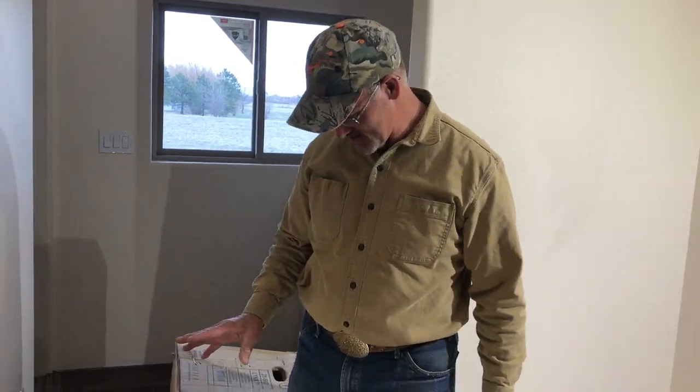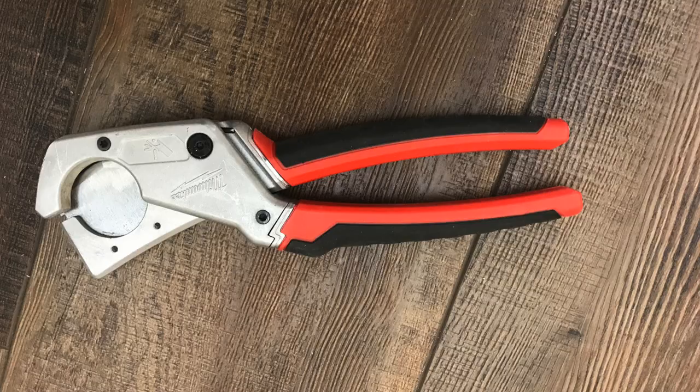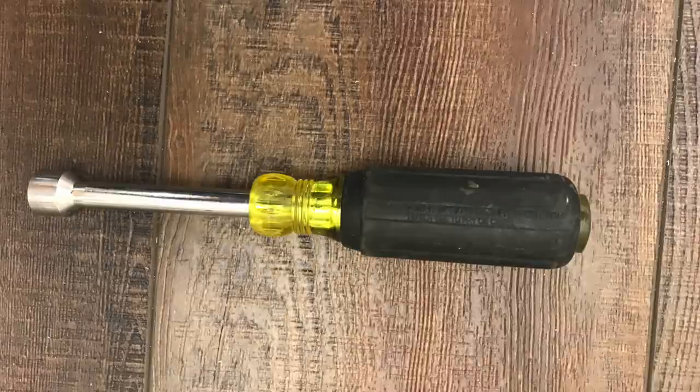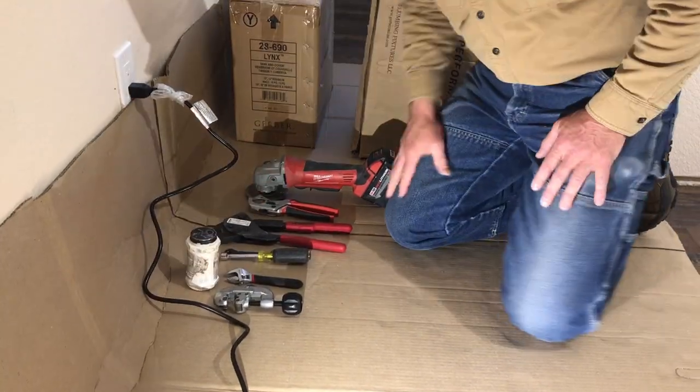So what we're going to do today is set a toilet. We've got the tools, the toilet, we've got the opening. We've got PEX crimpers, PEX cutters, wrench, nut driver, classic wrench, tubing cutters, and pipe dough.